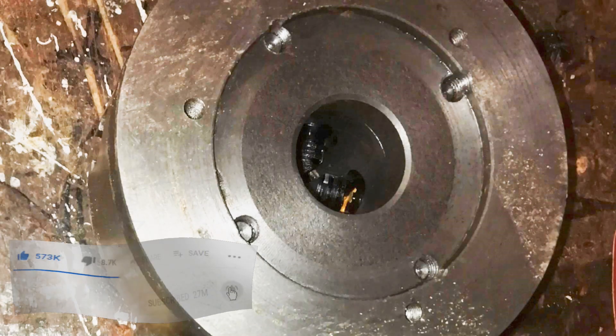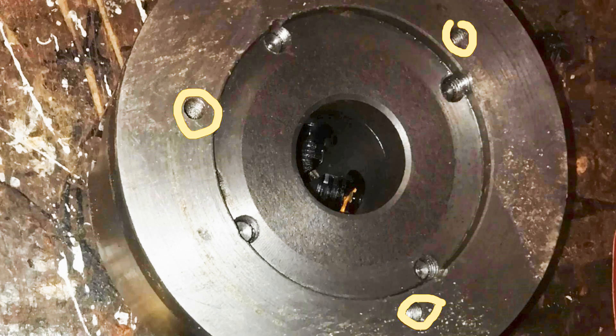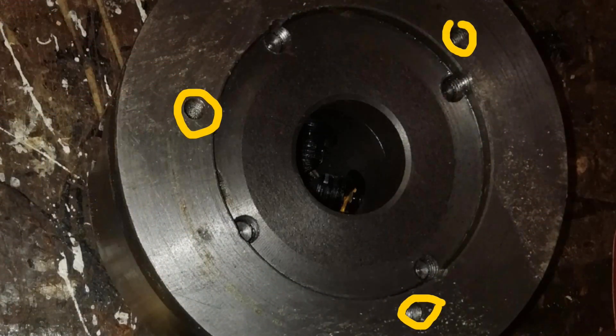This is the four-jaw chuck from the rear, and these three holes locate the four-jaw chuck on the face plate. There is a minor snag though: whilst these bolts are M8 and they fit the holes on the back of the three-jaw chuck, the holes on the back of the four-jaw chuck are not M8 and the bolts don't fit.